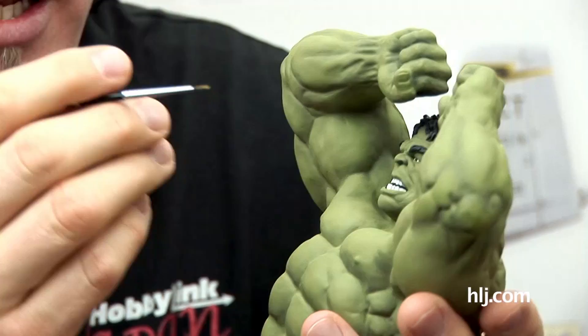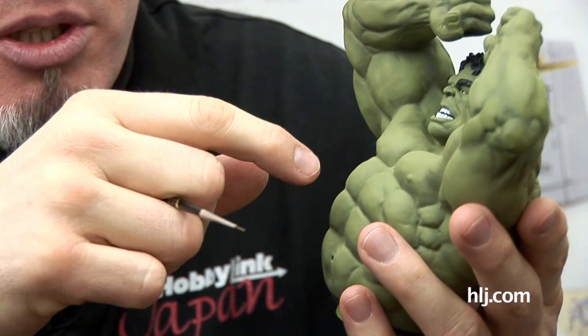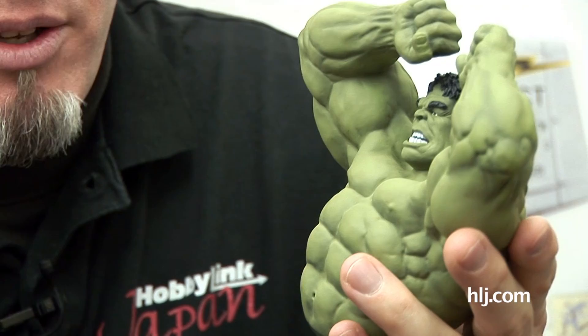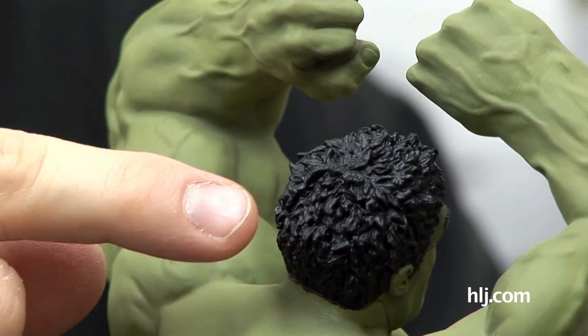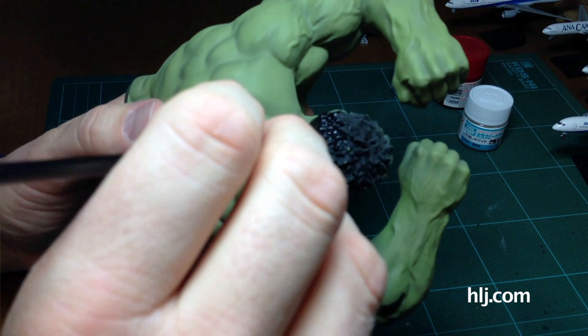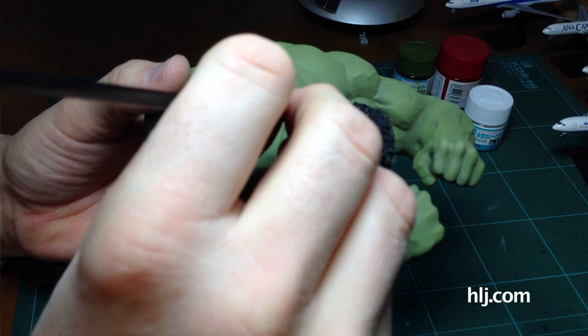I started by putting some flat black into the mouth, because you really can't see inside the mouth. I tried to do that earlier with airbrushing, but doing the green on top got it kind of greened up. So I went in there and blackened out the inside of his mouth. Then I picked out his eyebrows and did all his hair using Gunze Sangyo's aqueous flat black. I added a little flat base to it, but it's still got a bit of a sheen - though hair does have that.